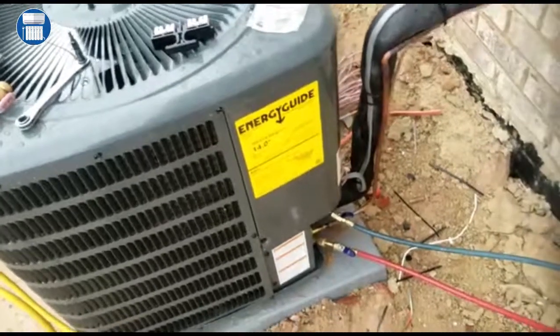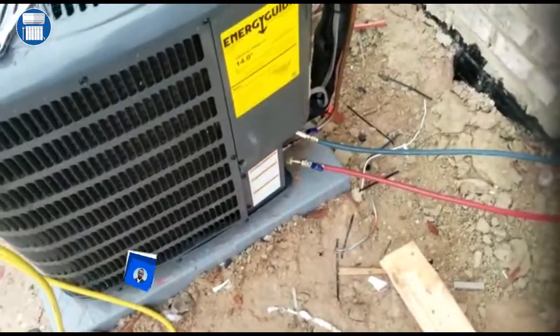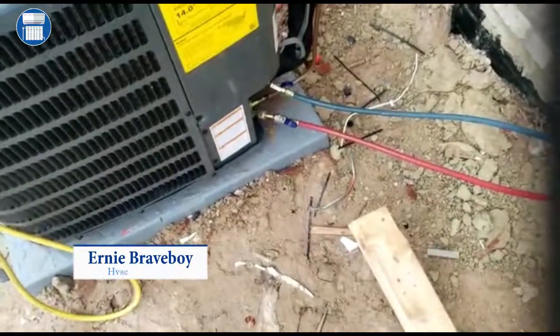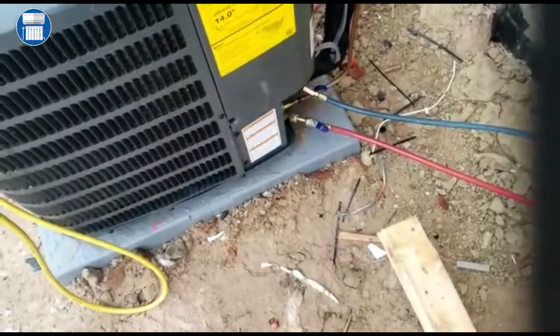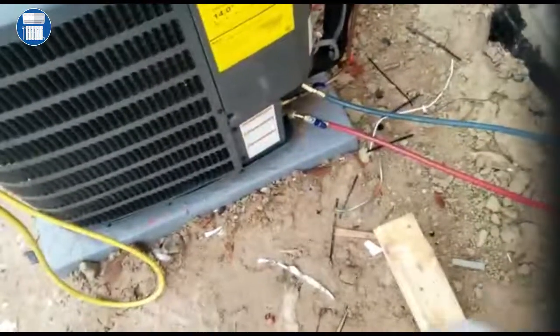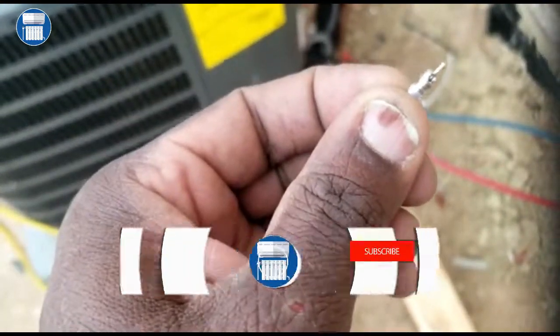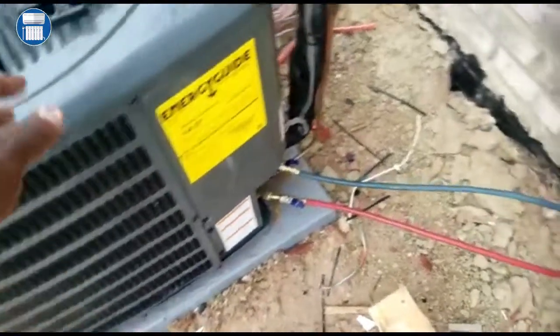Good morning guys, this is HVAC Startup Technicians. This morning we're gonna work on a Goodman unit — we're gonna try to pump the unit down. We have to pump it down because we have a problem with our core removal, so we have to try to release this. Let's get started. I have the unit running.